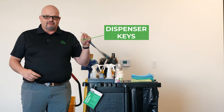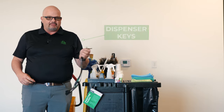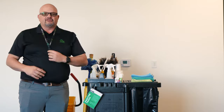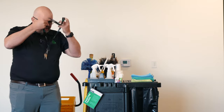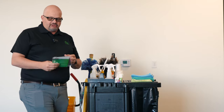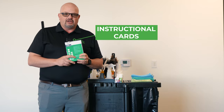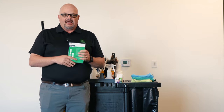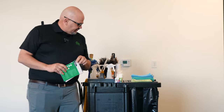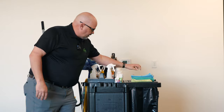Of course, we'll have our keys to our dispensers, so in case I need to refill toilet paper, paper towels, or soap, I'll have my keys. Typically these keys are worn around your neck, just like this. We also have our card, which aids the cleaner in how to clean things properly — anywhere from restrooms to offices, etc. So that card is going to go right there on the cart.